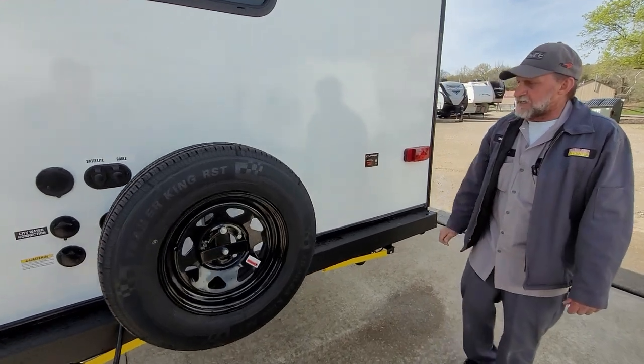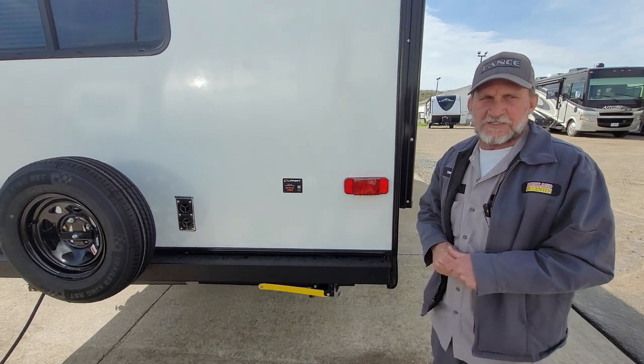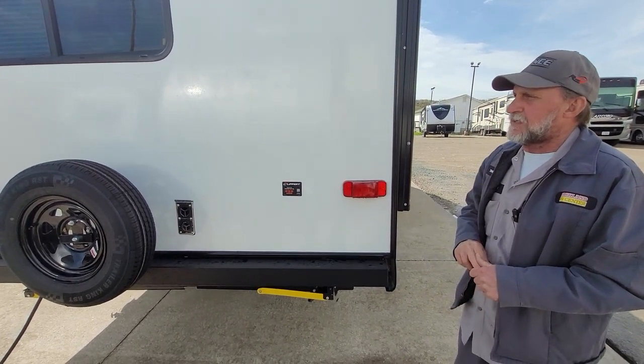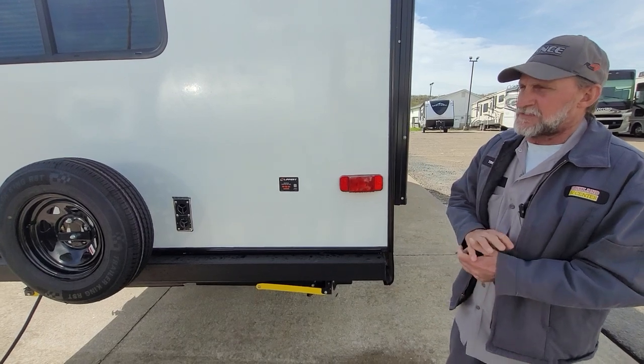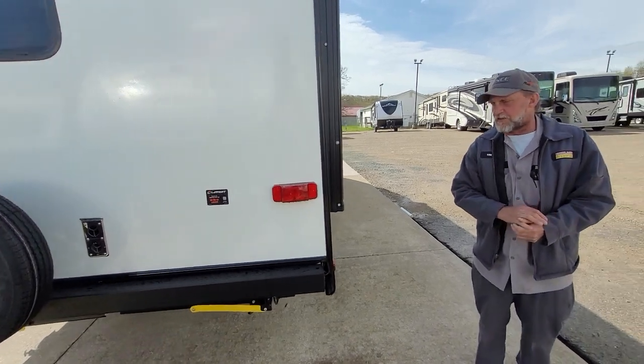Your next connection is the outside of the furnace. It sucks cold air in the top and hot air out the bottom. I always suggest putting a mud dauber screen over the outside of the furnace — once it's been lit on propane, mud daubers love that smell, go in there and build their little dirt nest, and you'll have trouble with airflow through your furnace.